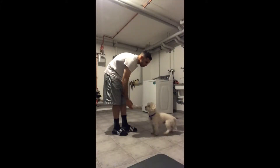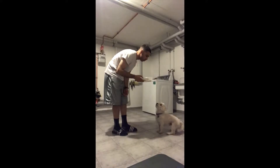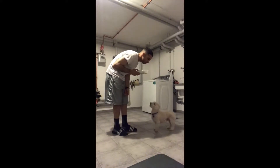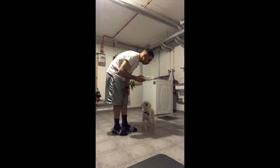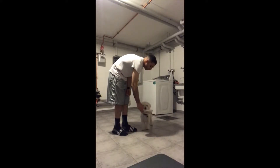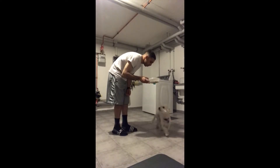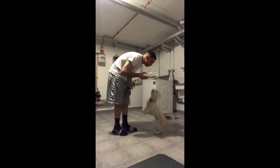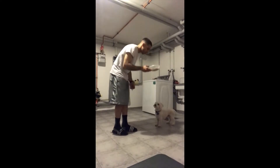Hey, what's up everyone, Victor here with Canine Peak Solutions. In this video I want to show you guys a method that I use to have dogs politely wait for their food. As you can see, I already started — I'm lowering the bowl with food in it down slowly, and once the dog makes his way towards it, I lift it up very fast. This is called default waiting.